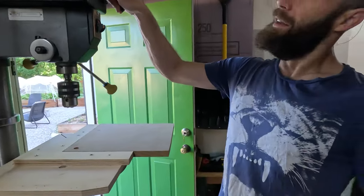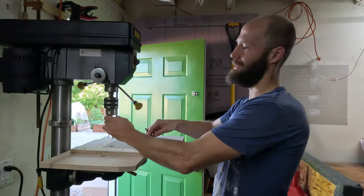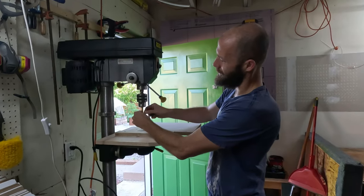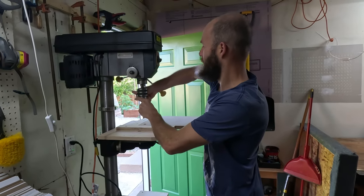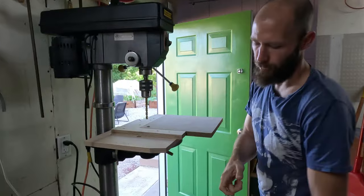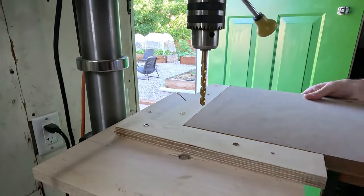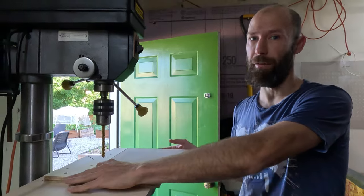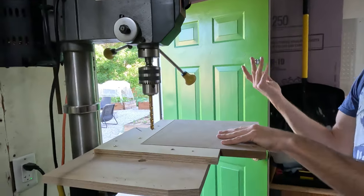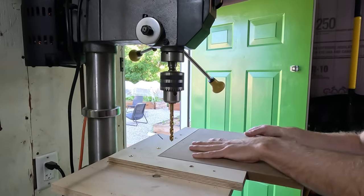This is a drill press — I got this for 80 bucks off Facebook Marketplace. This is a bigger one; you can definitely get smaller ones. This is extremely convenient because it gives you nice straight holes. With a drill you have to make sure you're going straight down — this is definitely going straight down. So you're just going to make all four holes. I built a little jig here; there's a million jigs you can use, just to make more accurate and repetitive cuts. This is a 5/16 inch bit, and this is for the bottom plate only.